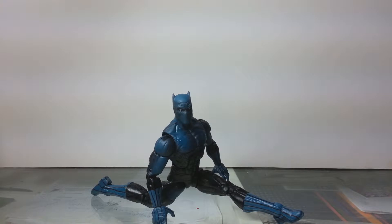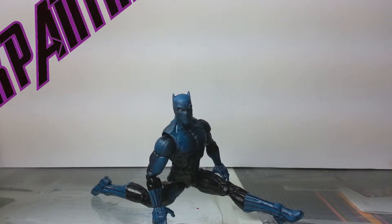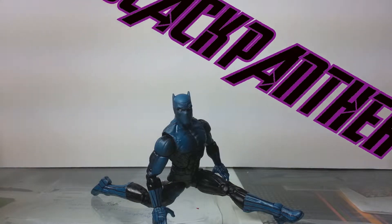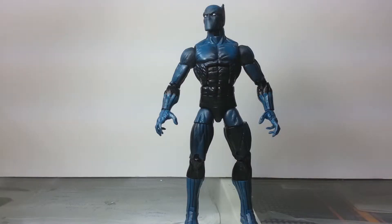Yo guys, what's up? We're back again continuing our Marvel Legends review series, and we got another future member of the Avengers here — Black Panther. Why do I have him in the splits? I don't know, probably because I can't do it myself. Before we get into the meat and potatoes of this review, I should mention I picked this guy up loose off eBay in a bundle of other items, so I'm not too sure what he's supposed to come with.